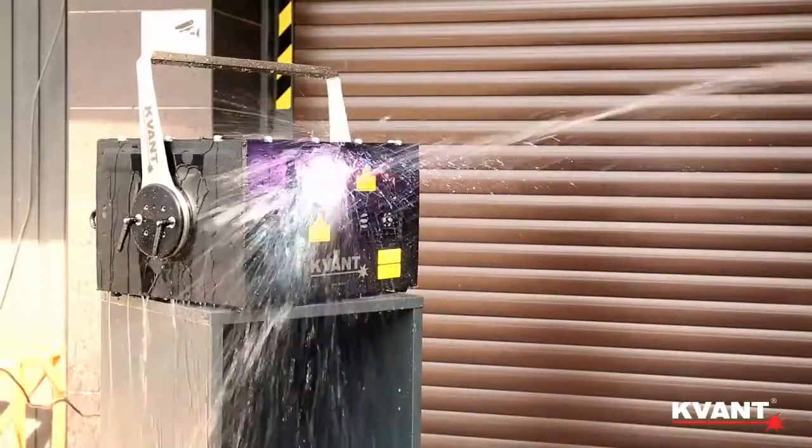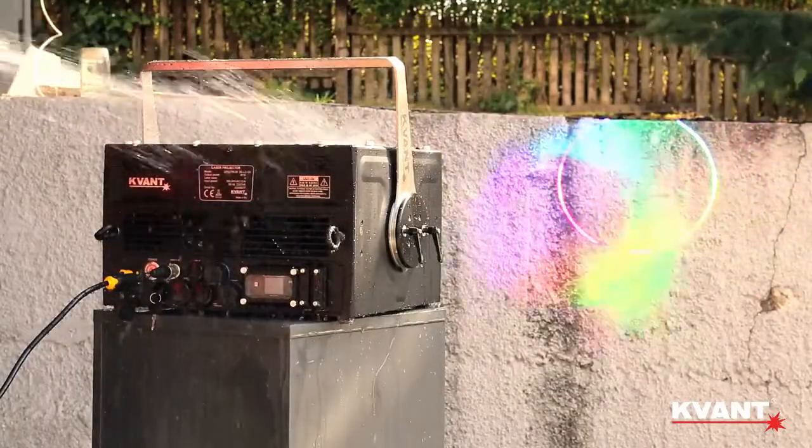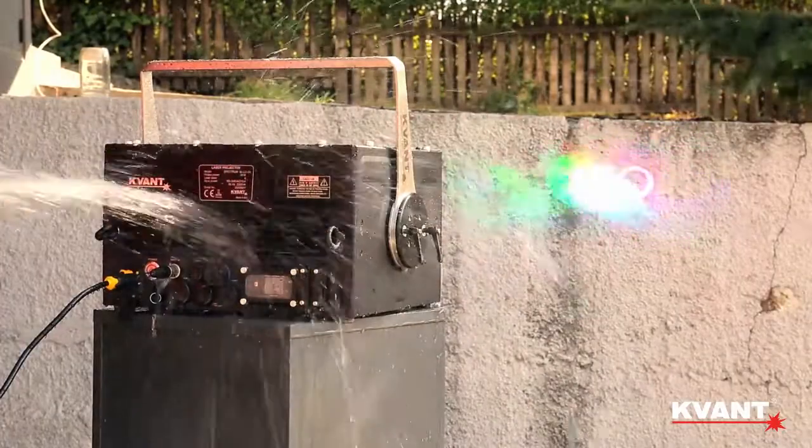The IP65 rated construction protects the system from dust and rain, so you don't need to worry too much about the weather. For more information, please talk to one of our representatives.